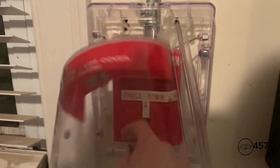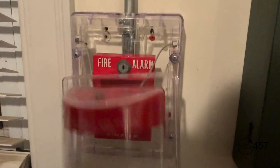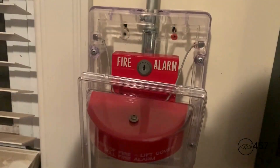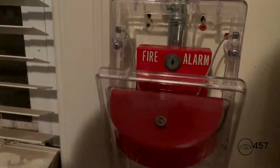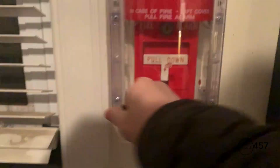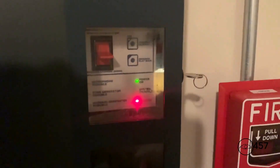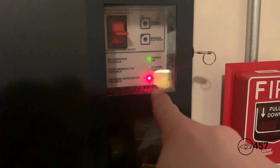Re-alarming with the Simplex 4251 S20 — the SPSR strobe activates and sounds repeatedly during the alarm cycle.